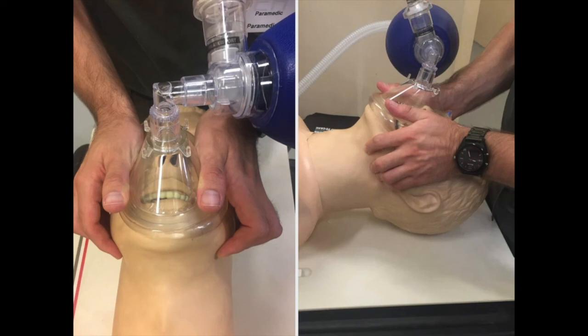Maintaining a jaw thrust is also essential in order to maximize oxygenation and ventilation. Otherwise, the airway can obstruct and prevent air and oxygen passage. If you have any doubts about the effectiveness of this technique, try it on your next RSI. Your practice will be forever changed.